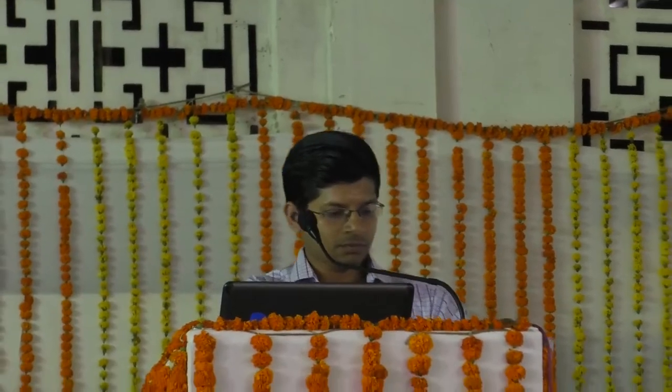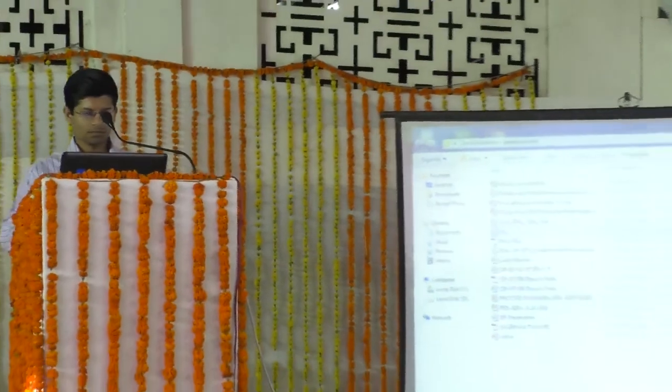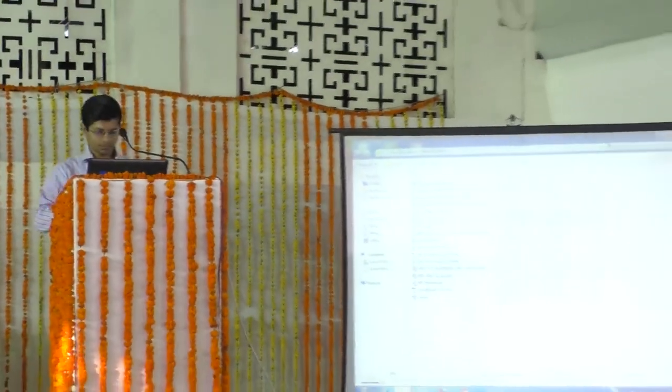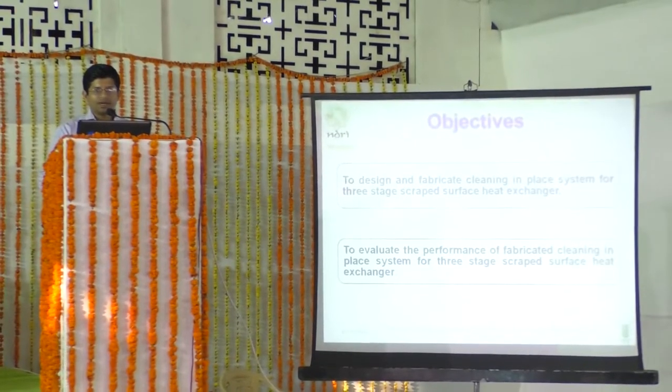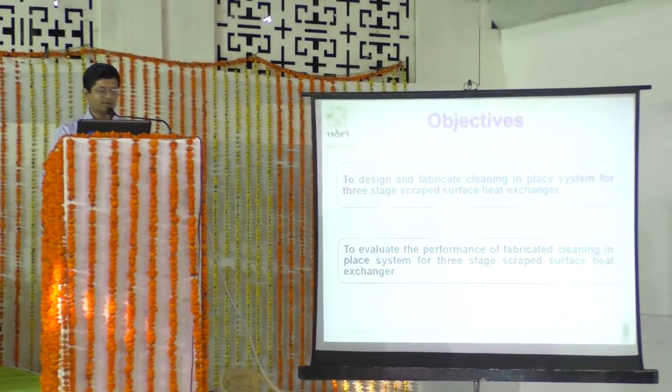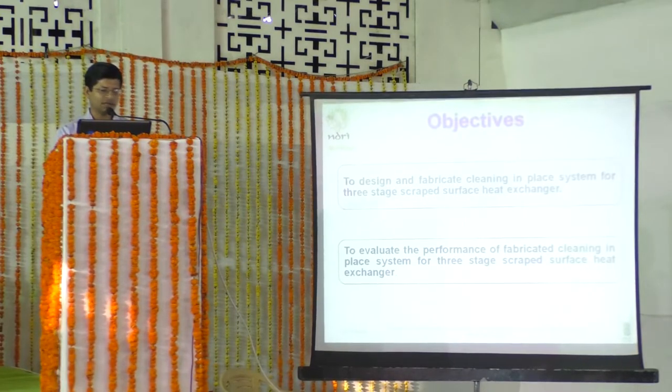This study was designed with two objectives. The first was to design and fabricate the cleaning-in-place (CIP) system for a three-stage scraped surface heat exchanger (SSH). The second objective was to evaluate the performance of the fabricated CIP system for the three-stage SSH.